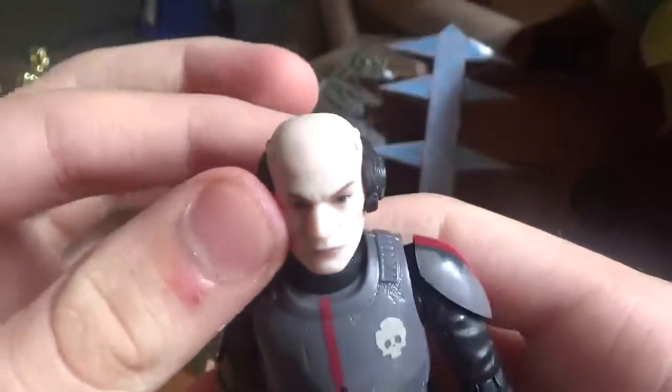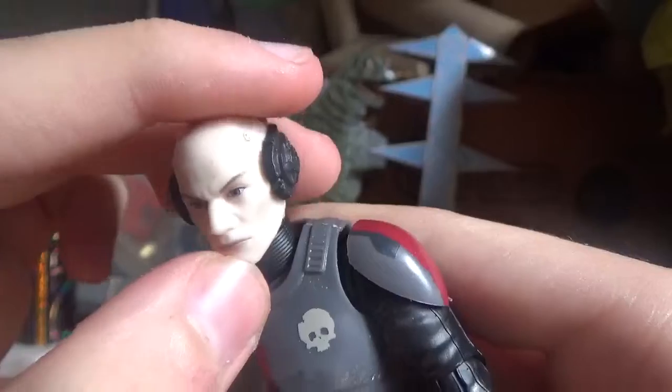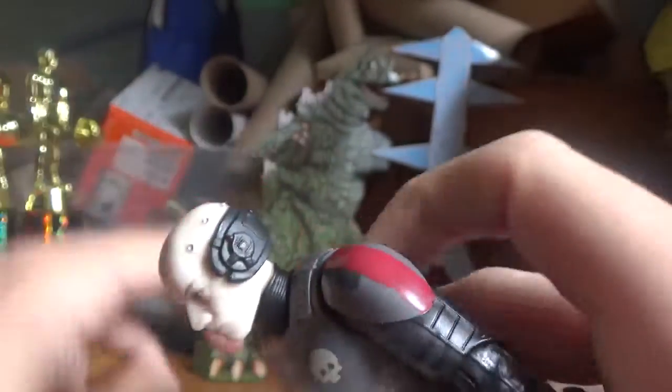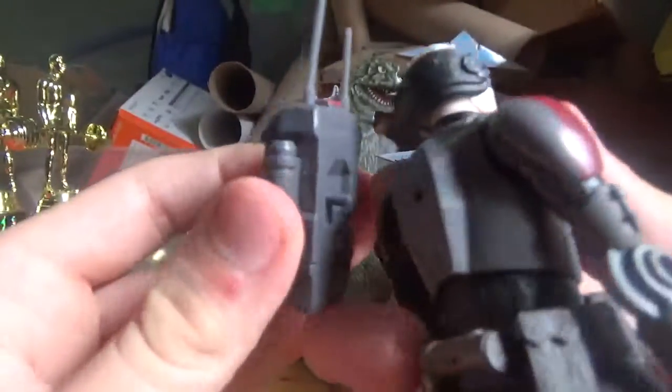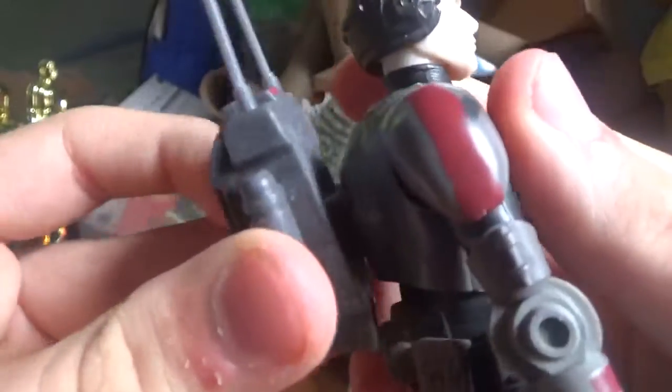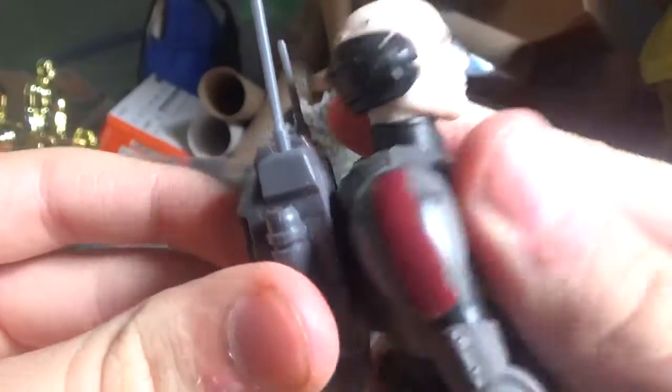Nice facial expressions on Echo, and he's got this on his head. You can see he has a peg on the backpack, like this.